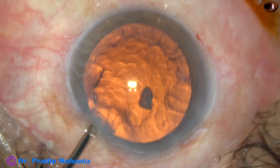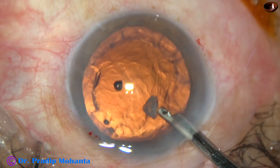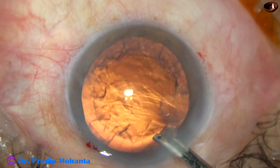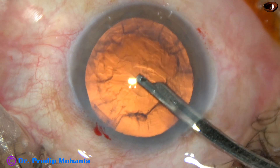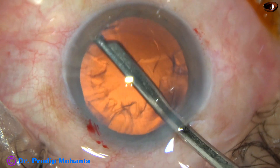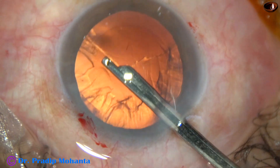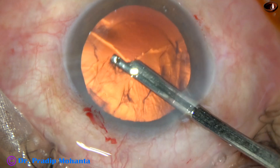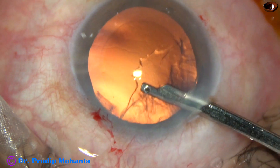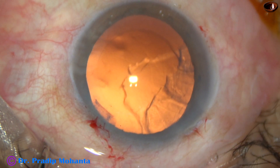Now is the time to remove the cortex. We can see two small bits of nucleus — those are to be removed first. By the time my assistant gets ready with bimanual irrigation aspiration, I am removing some cortical lens matter with this beautiful instrument — it is a 23G Simcoe cannula attached to a separate bottle of BSS. And by the time my assistant gets ready with bimanual, I can remove this much of cortical lens matter.